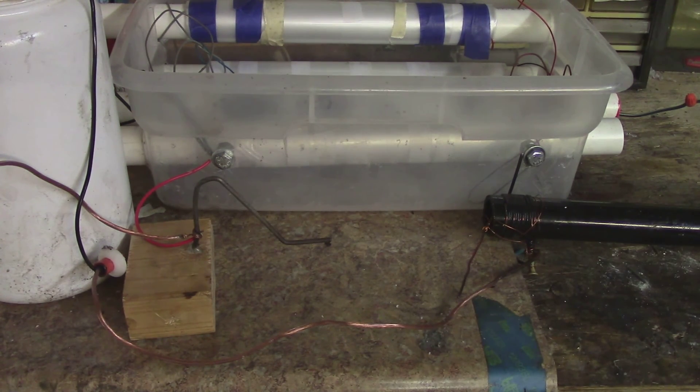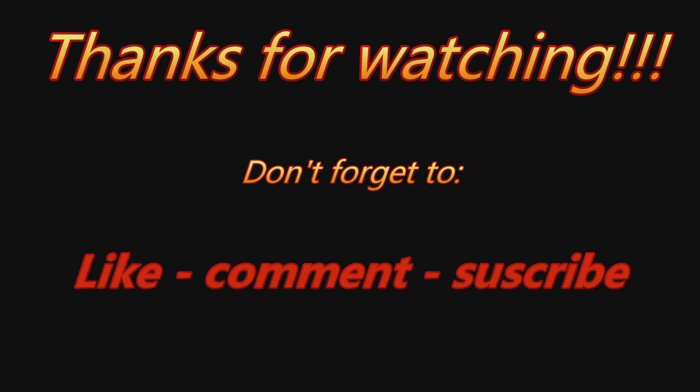So there you have it. Now you know how to make your own foil roll capacitors at home. Thanks for watching.